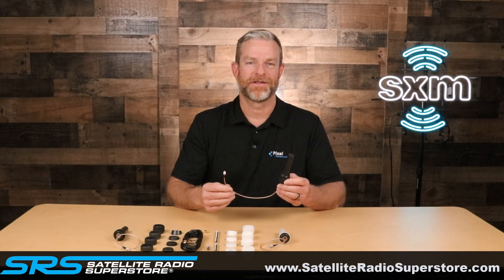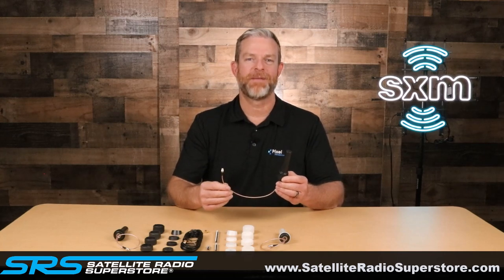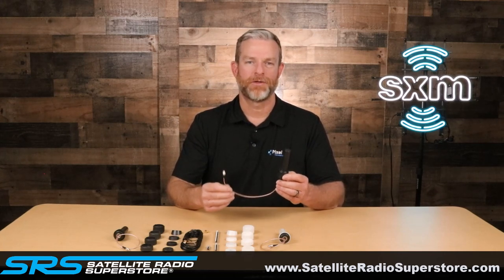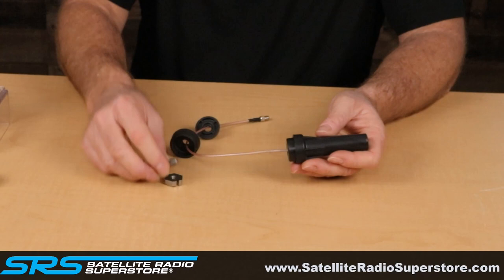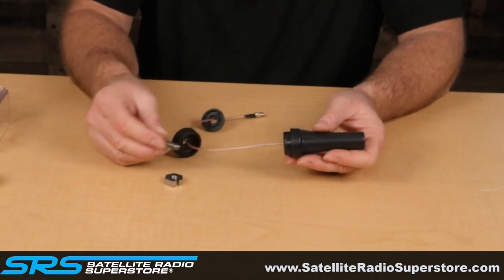In this video we're going to take a look at the Pixel Technologies SXM FMA 75 multi-purpose center post antenna. This antenna is perfect for trucks, RVs, UTVs, and other vehicles where a magnetic antenna will not stick to the surface. Let's take a look at the overall assembly of the antenna piece by piece, and then we will look at the antenna installed on a surface.